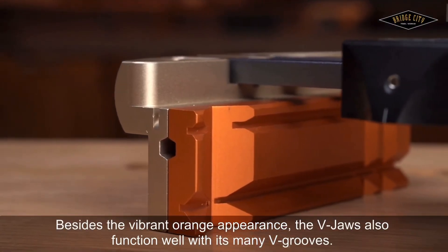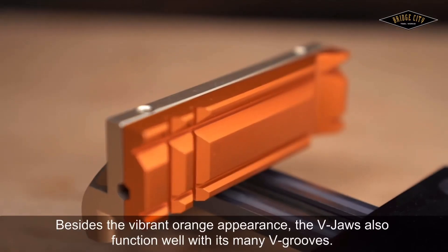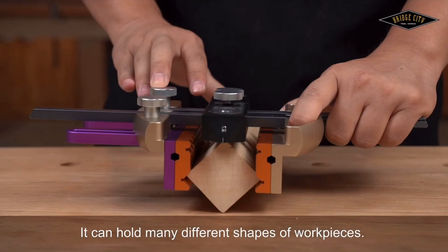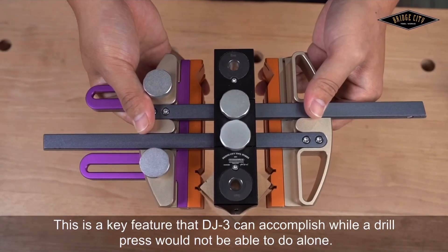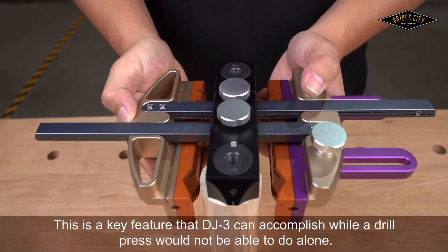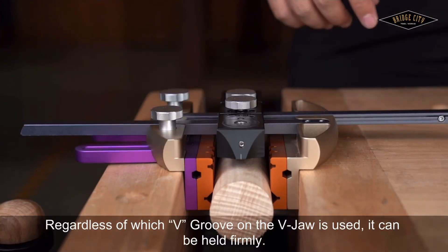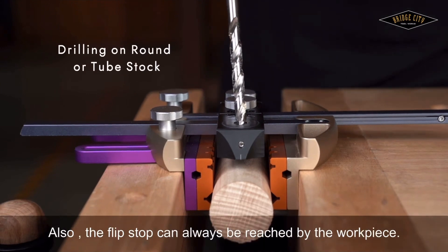Besides the vibrant orange appearance, the V-Jaws also function well with their many V-grooves. They can hold many different shapes of workpieces. This is a key feature that the DJ-3 can accomplish while a drill press would not be able to do alone. Regardless of which V-groove on the V-Jaws is used, the workpiece can be held firmly.